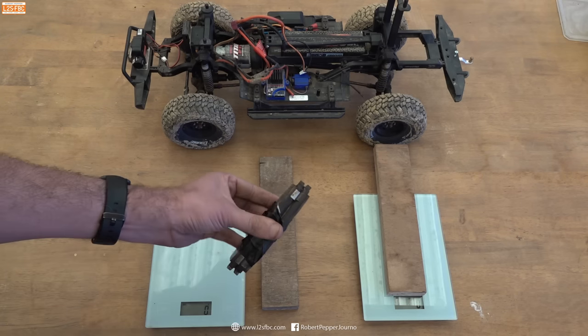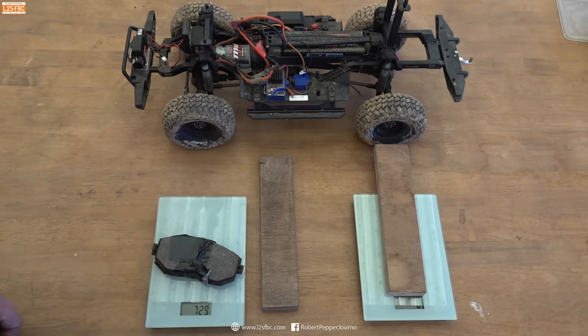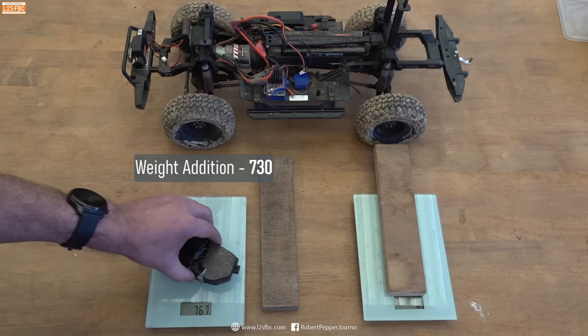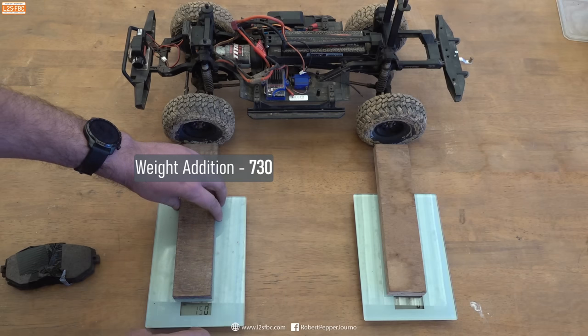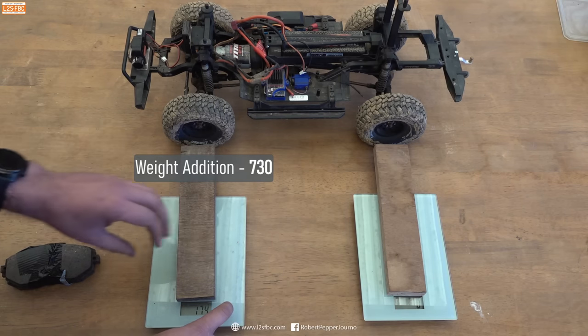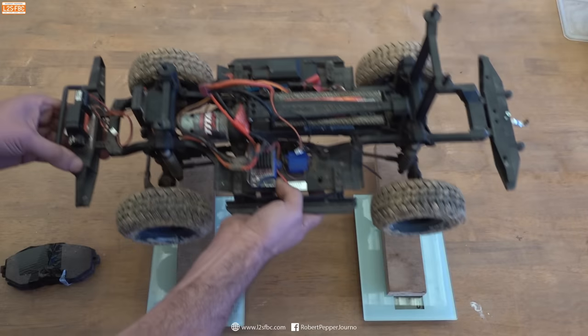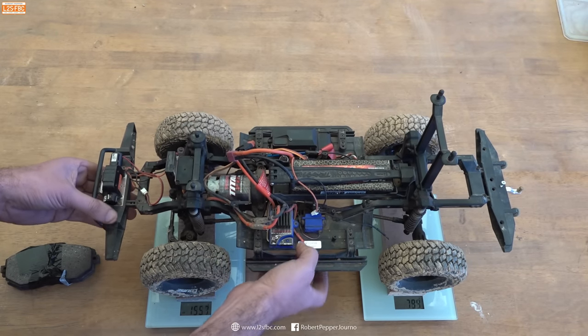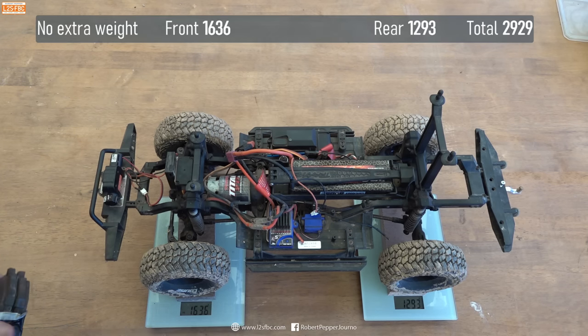We're going to start off with these two brake pads. I'm going to weigh them and that's going to come out to 730 grams. Then we're going to put the vehicle on the scales — using bits of wood otherwise it won't fit — set the tare to zero, pop the model on, and you can see the weight: 1636 at the front and 1293 at the rear.